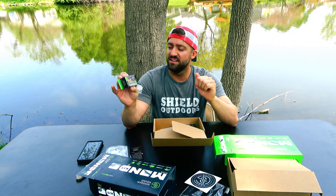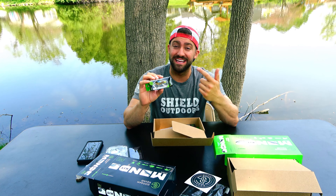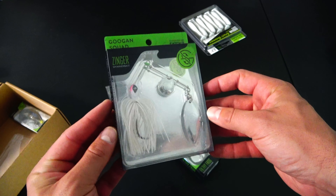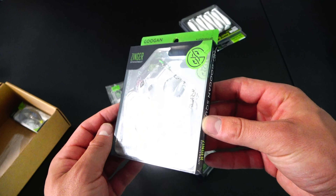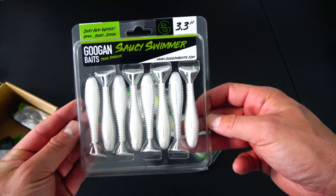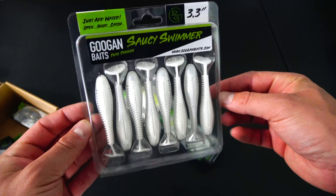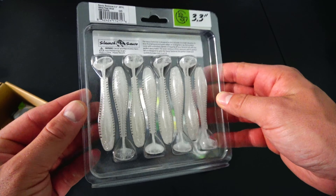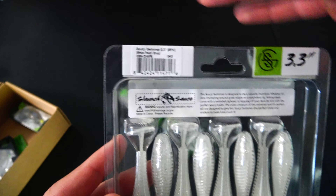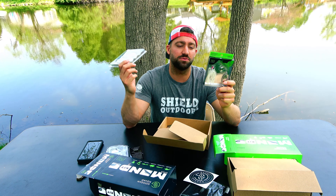Saucy Swimmer 3.8 - remember this was only a $25 box. We also have a Grass Hero swim jig in bluegill color with a 4/0 hook. I actually just got this exact same bait and color in a different Guggen box, but jigs are really versatile. A bluegill colored 4/0 hook Grass Hero swim jig - I like swim jigs and I like the color. I'm not even mad that I got a second one because you can blow through jigs pretty quick.